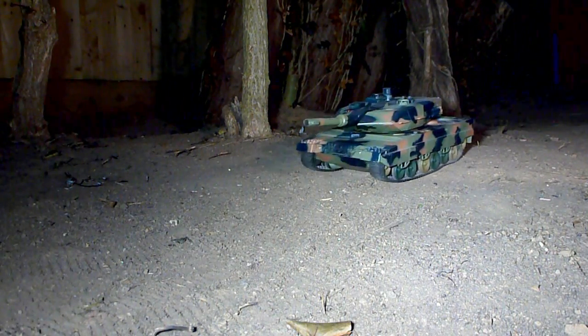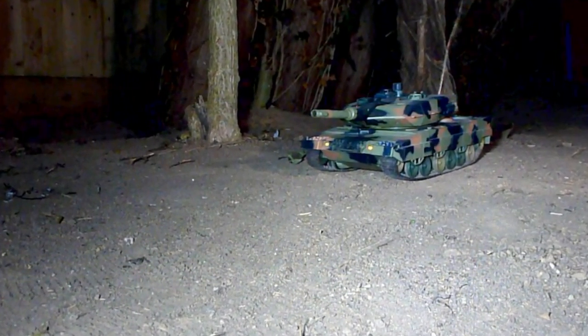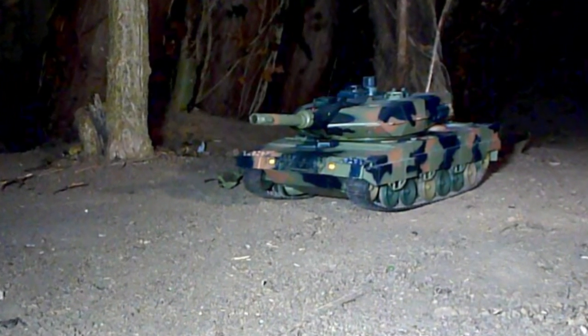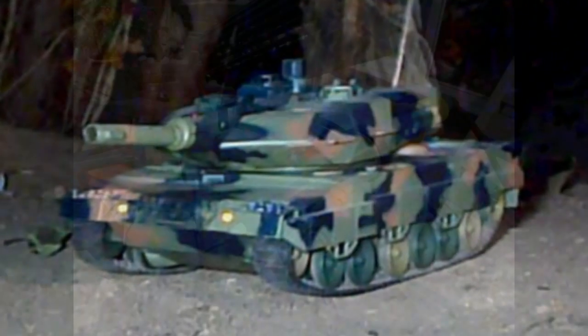Hi everybody and welcome to Mike's Movies. Today I'm going to show you a little how-to video on slowing down a remote-controlled tank such as this one. I've had this one since around about 2001, 2002 — in fact it was my first remote-controlled tank. It's always been far too fast: good fun, but not particularly realistic, and it looks absolutely horrible as you can see in the video.